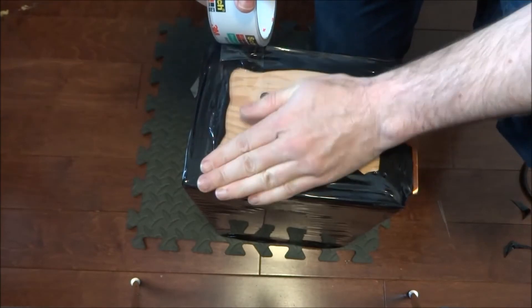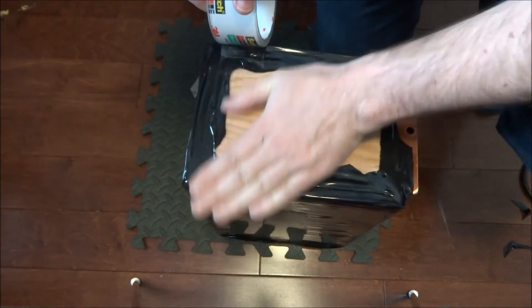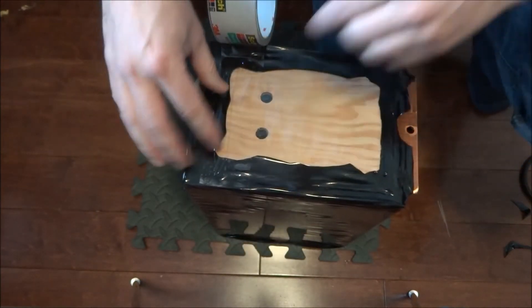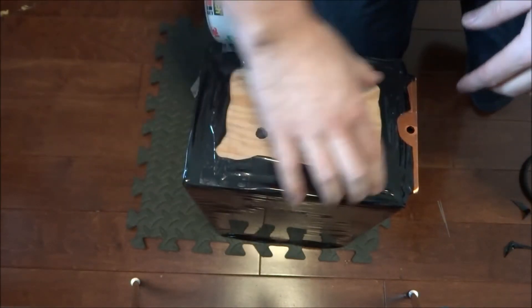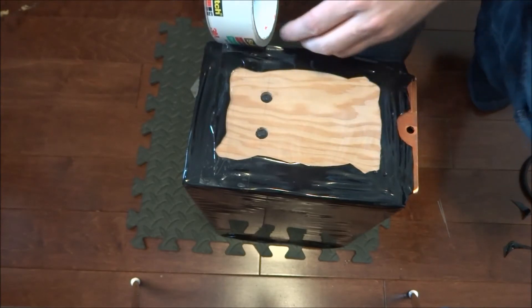This will make it not watertight, but at least if it gets splashed by water, water should not be able to get in there easily. I'll put some tape all across here and then do the same thing on the other side.